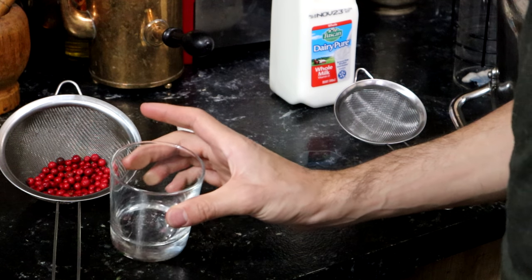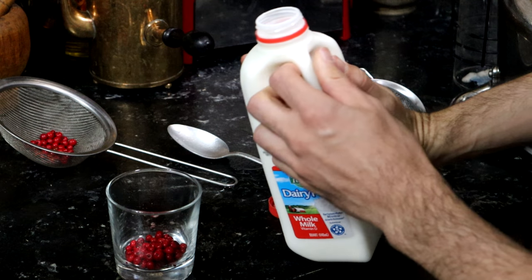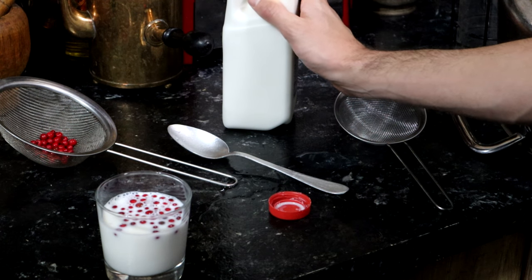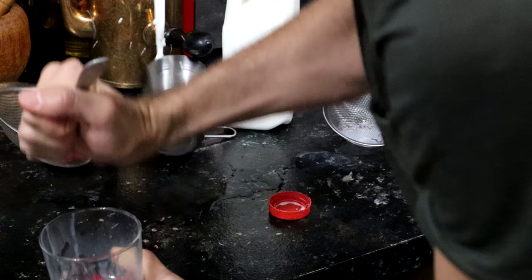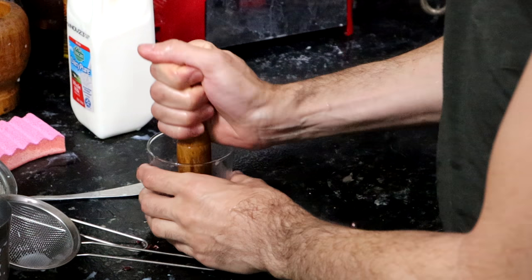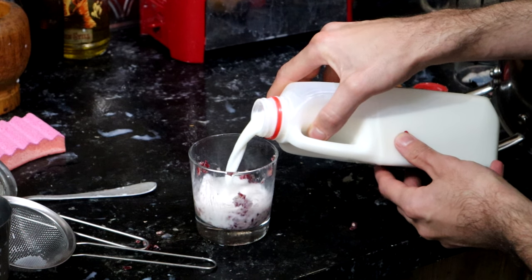So what I'm going to try now is something that Raymond suggested: take some of these, put them into a glass, add milk — he suggested specifically whole milk. I should have crushed them first. I'm going to crush them with the back of a spoon — there goes my spoon and a big mess. I'm going to use the pestle from my mortar and pestle. It does work a lot better. I'm half expecting this to catch fire, but let's give it a shot.